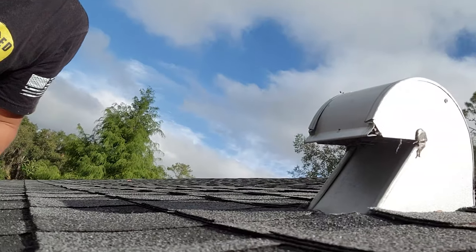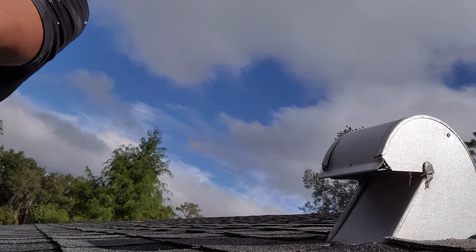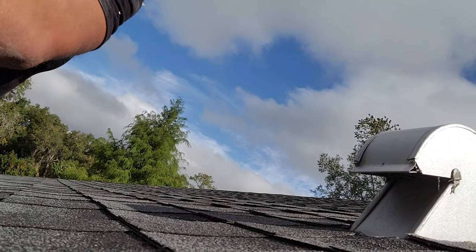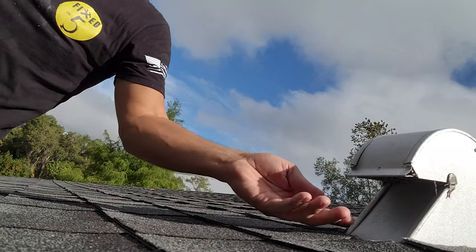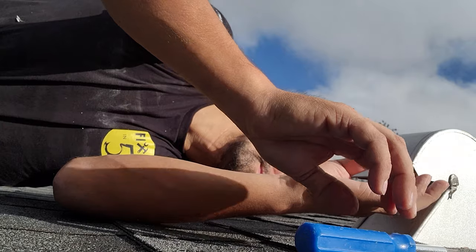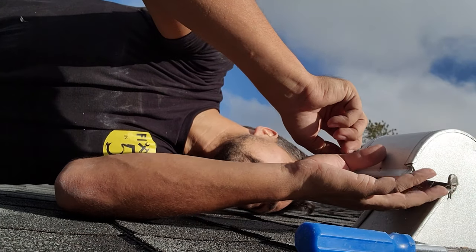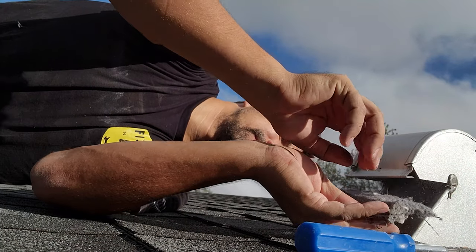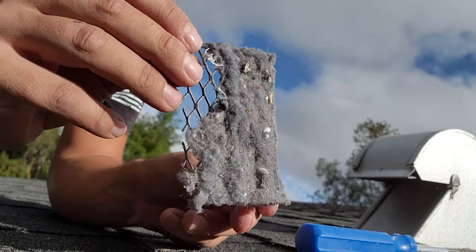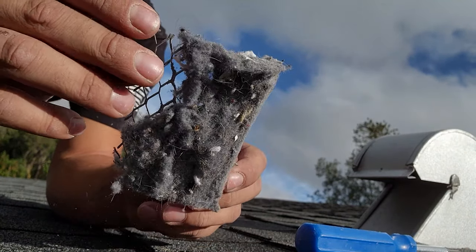So every couple of months, get in the habit of just going and checking to make sure that it's cleaned out. Follow along — I'm gonna clean out mine right now and you can check to see what it looks like. Usually it's just held in here by compression. As you can see, that's a lot of lint.